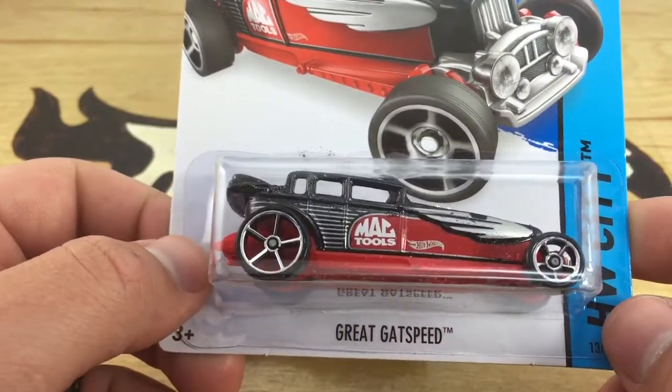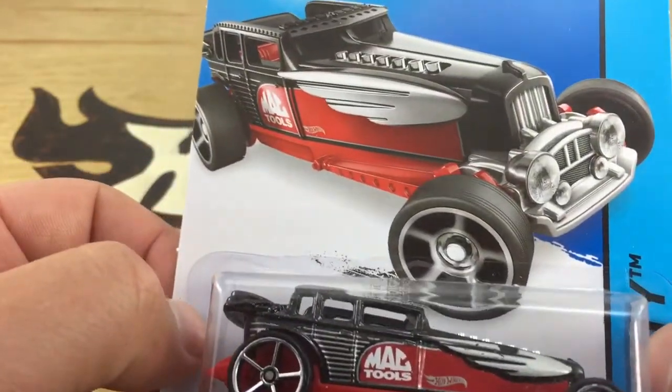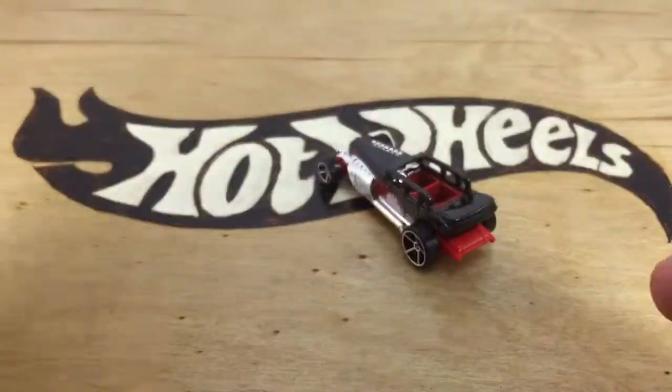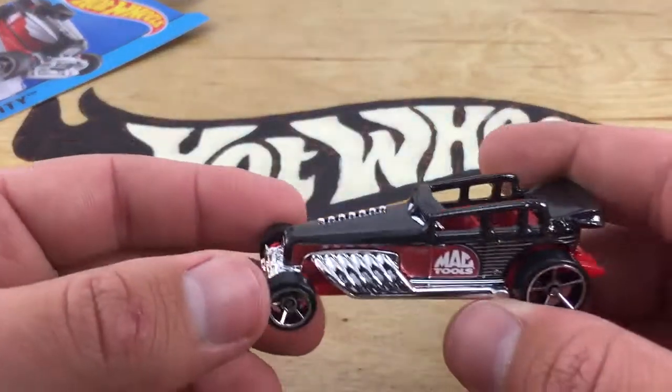Hey, how's it going? Looking at The Great Gatsby, new for 2015. This is on an international card, so it doesn't have the symbol or the information on the back. Sorry guys, but I have it on international.